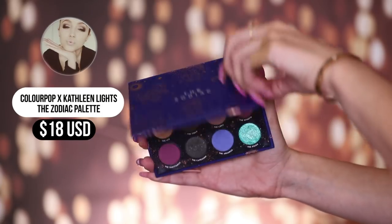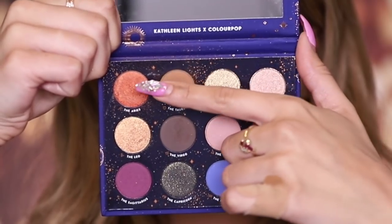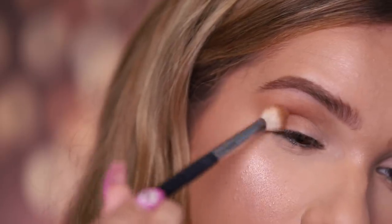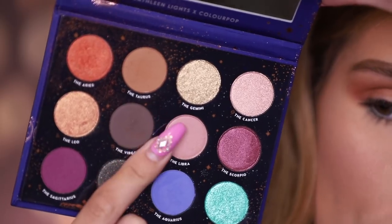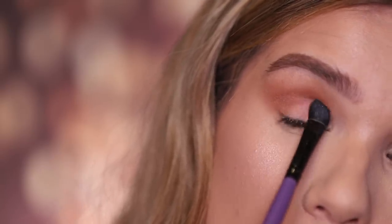Now let's move on to eyeshadow. I have the new Zodiac palette from the Kathleen Lights and ColourPop Zodiac Collection that just came out. This is a beautiful palette. I love ColourPop and I love Kathleen — this palette just looked really fun. First I'm going to mix two shades and place them right above the crease and on the outer corner, flicking outward and blending. Classic ColourPop eyeshadow formula: pigmented, easy to work with, going on beautifully. Next I'm going in with the Libra — because your girl's a Libra — packing that on my lid and blending it into those colors. Very neutral shade, but I'm a bit sad it's not my absolute favorite since it's my sign. Comment down below: what sign are you?